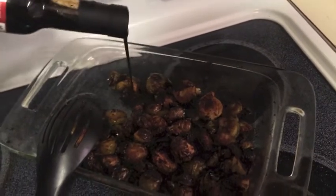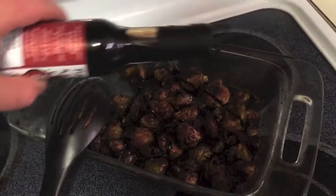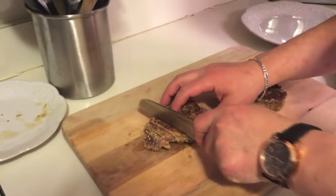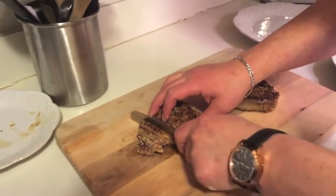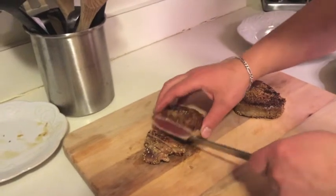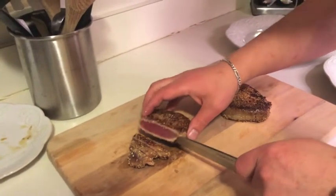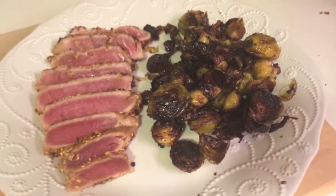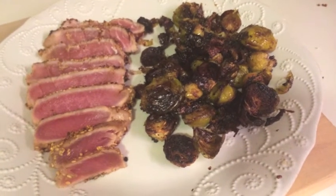Once I get a little of this on here, throw a little salt on, and these bad boys are done. Now I'm going to cut the steak real thin. And as you can see, it is perfectly cooked. And there you have some nice looking brussels sprouts with some seared ahi tuna, extra rare.